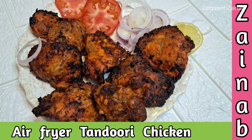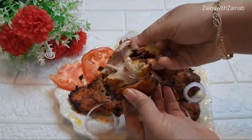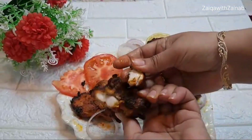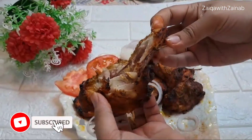Hi friends, welcome back to Zika with Zainab. Today I am going to share a recipe with you and we will make it in an air fryer. Yes, we will not use any kind of tandoor, and we will make this tender, juicy and delicious tandoori chicken — the kind you find in the market.